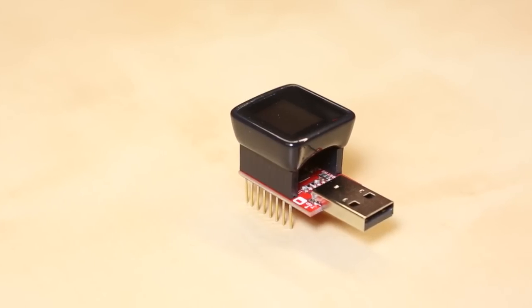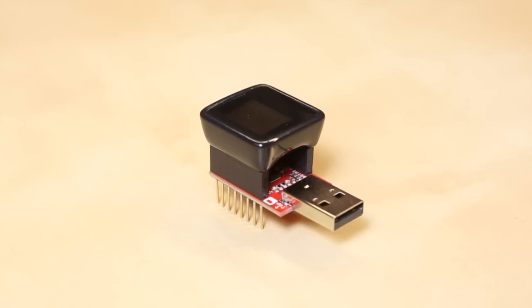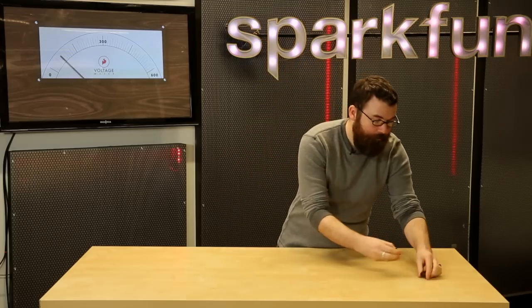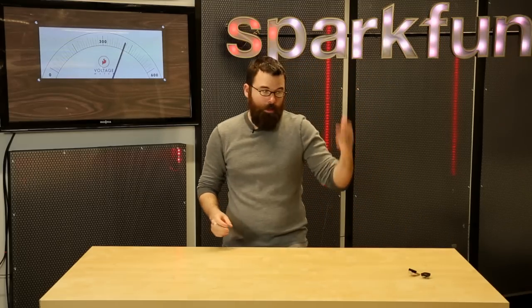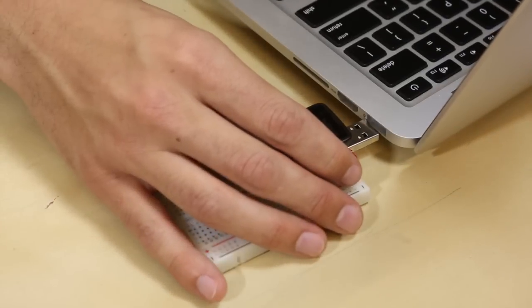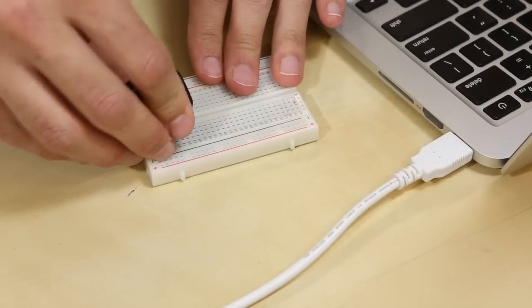Now this you might be familiar with as the standard MicroView. This was a very successful Kickstarter that we ended up building, and then we ended up carrying the MicroView as well as the programmer on our storefront — it's a great little product. The MicroView is essentially a combination between an OLED screen and an Arduino, all in this clever little package, and then this is the little programmer that it snaps into.